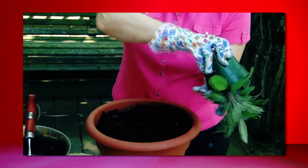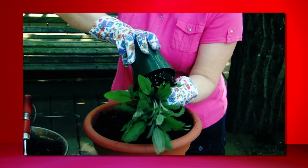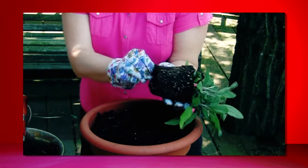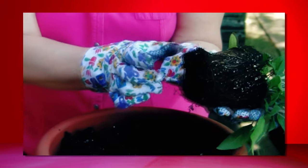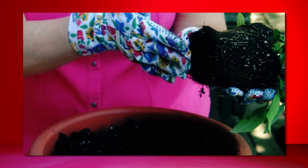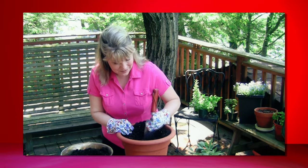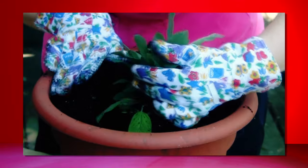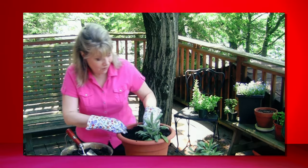I'm going to start with my purple sage and just kind of easily loosen it up. Push it a little bit so that you don't break the root system as you pull it out. That came out perfectly out of the pot. I like to just ruffle up that root system just a little bit, pull the roots out a bit, because when I put them into my pot it's going to help them to grab hold. I'm going to make a hole in my soil about the same size as the root system, just tuck it right in there. See how it's the same level as the rest of my soil, then fill it around.